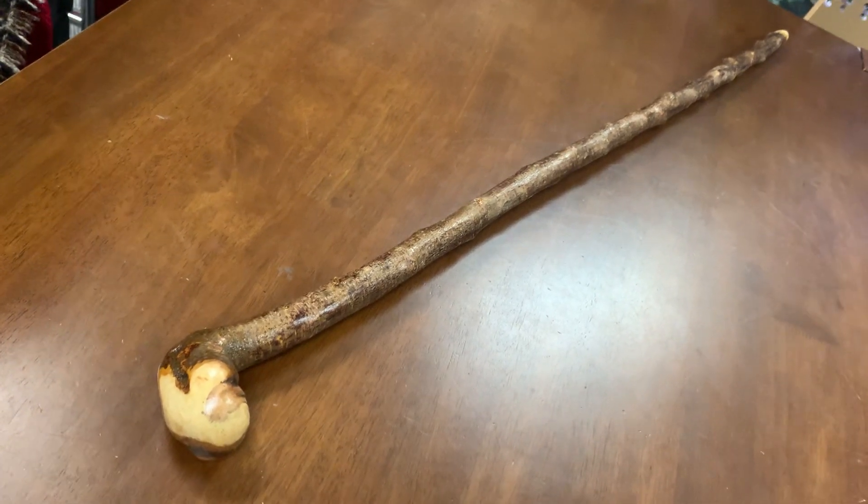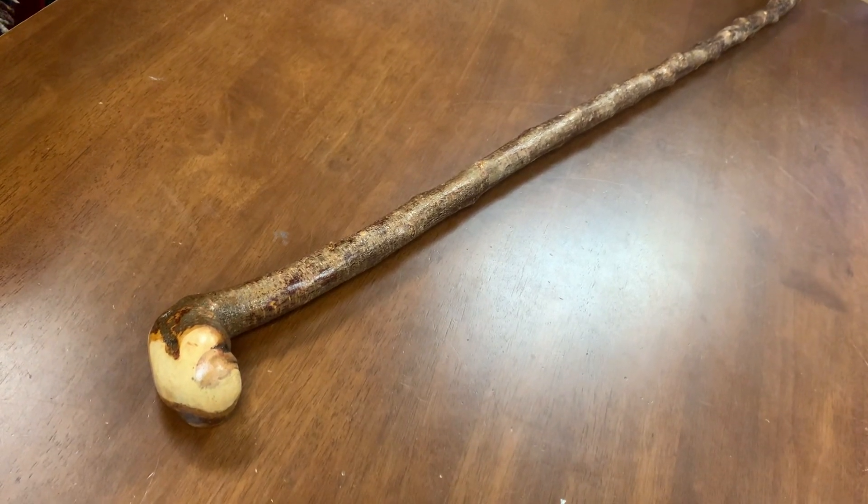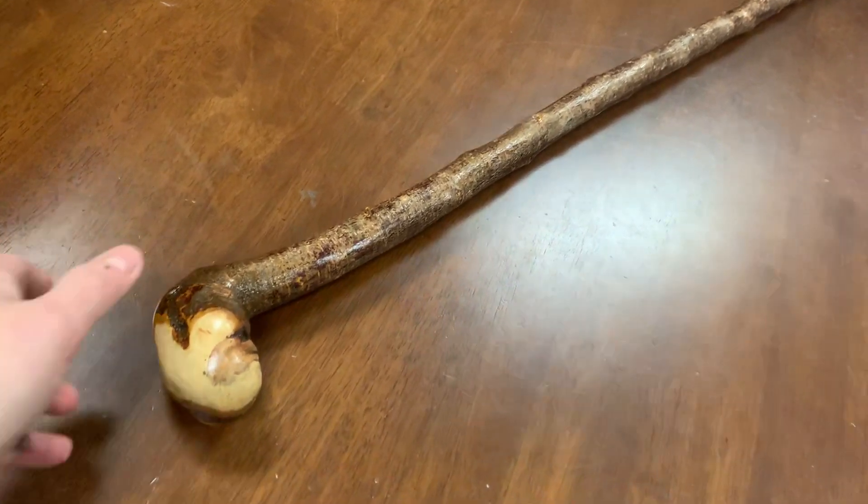Hello, this is Francis from McCaffrey's Craps, and today I'm showing a kind of natural bark type of blackthorn shillelagh, just having a look at this now.